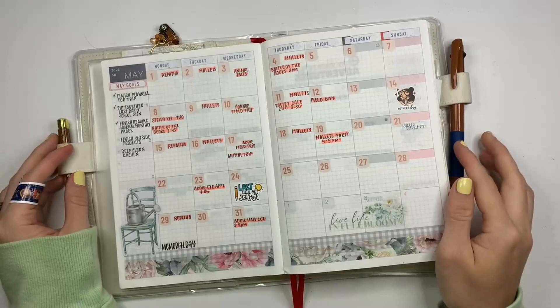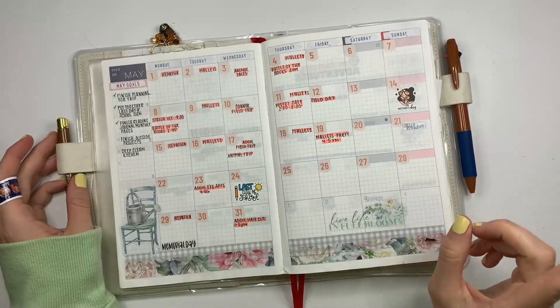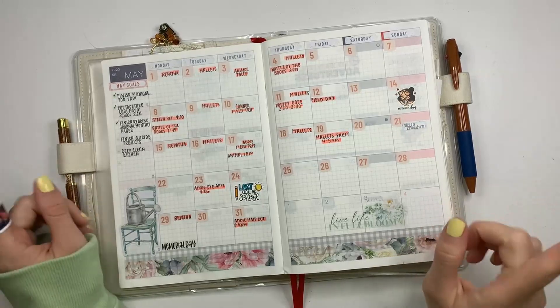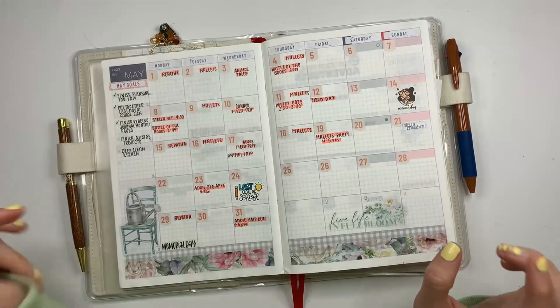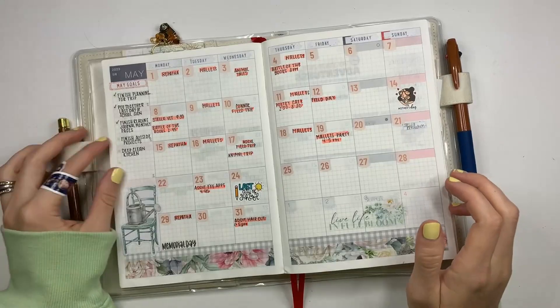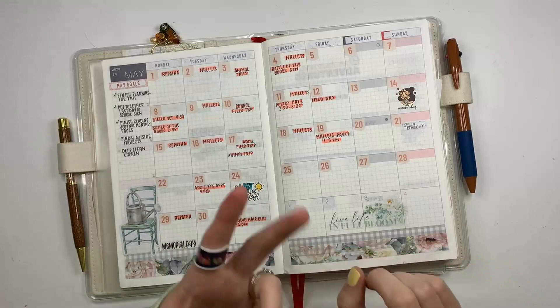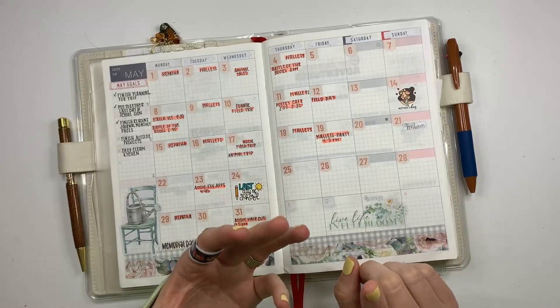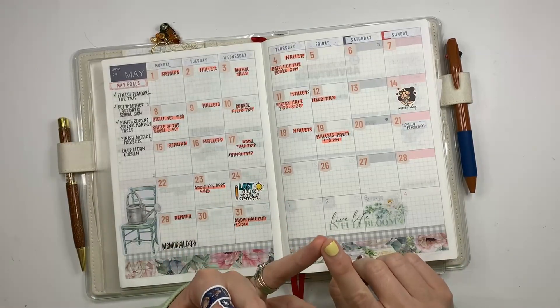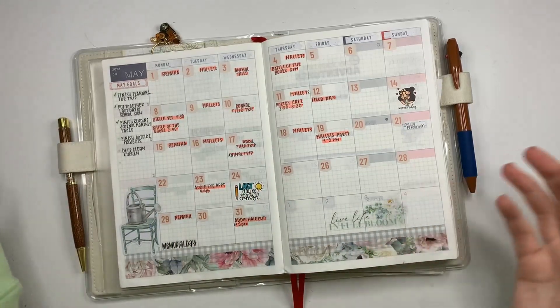So this is the monthly page. I also want to mention — do you hear a lot of background noise? I don't know how well it's going to pick up. My kids are watching a movie, so hopefully it's not too loud. Anyway, this is May. I use Cocoa Daisy stuff — I get the main planner kit, the planner add-on, and the sticker add-on. That's the Cocoa Daisy stuff that you will see in my planner.